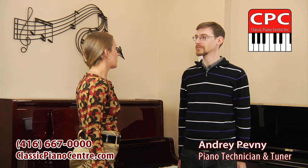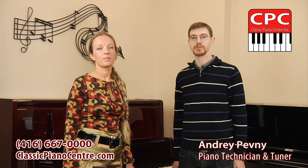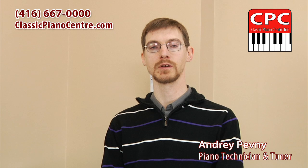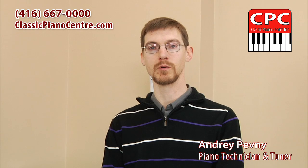Where is the best placement for a piano in the house? Away from windows, radiators and heating vents. Avoid strong direct sunlight, preferably not against an outside wall.